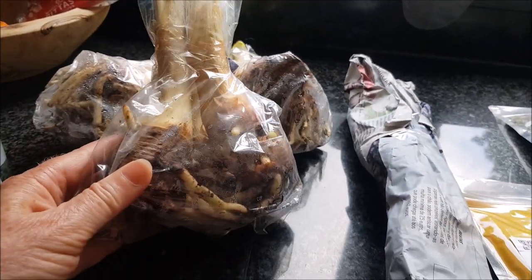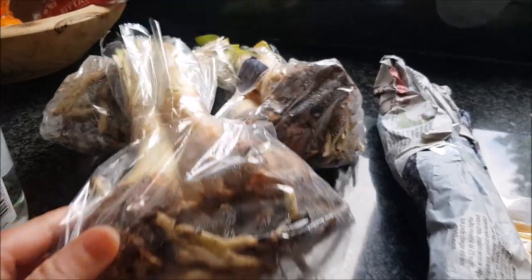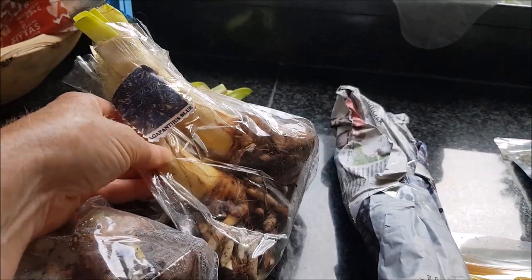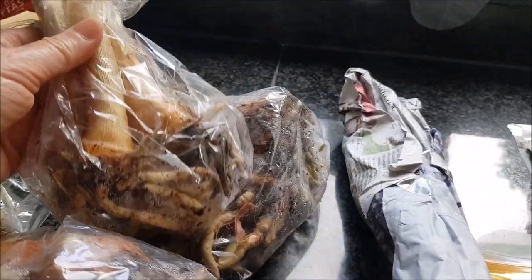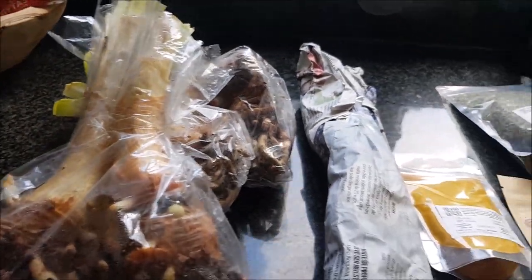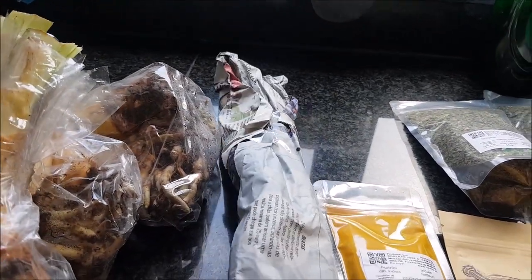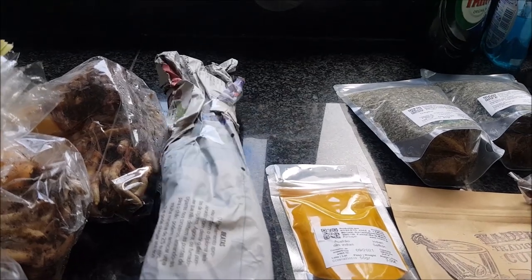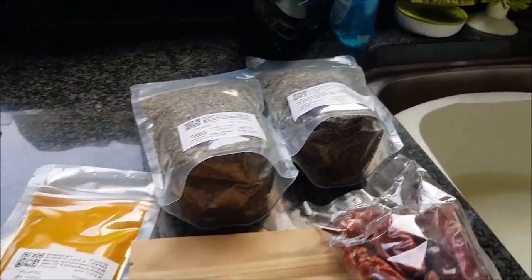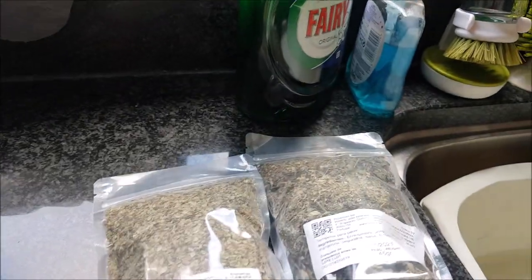From the market, we brought back some bare-rooted Agapanthus bulbs for the garden. We've heard from a lot of people that these grow well in the garden in the UK. I've yet to find out whether that's true for my garden, given my lack of green fingers. John has brought back bare-rooted Frangipani sticks, and we have learnt how to grow those.